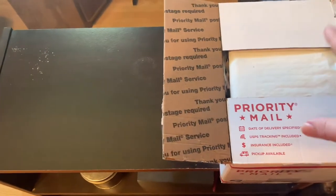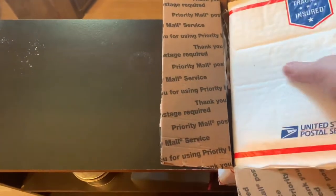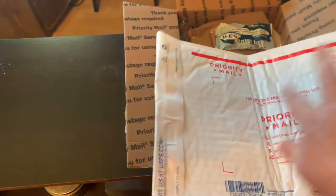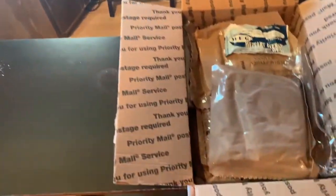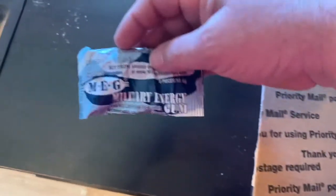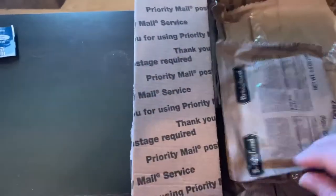Anyway, what I've got here is a $50 foreign MRE mystery box. Let's see what we've got — we've got arctic mint military energy gum.